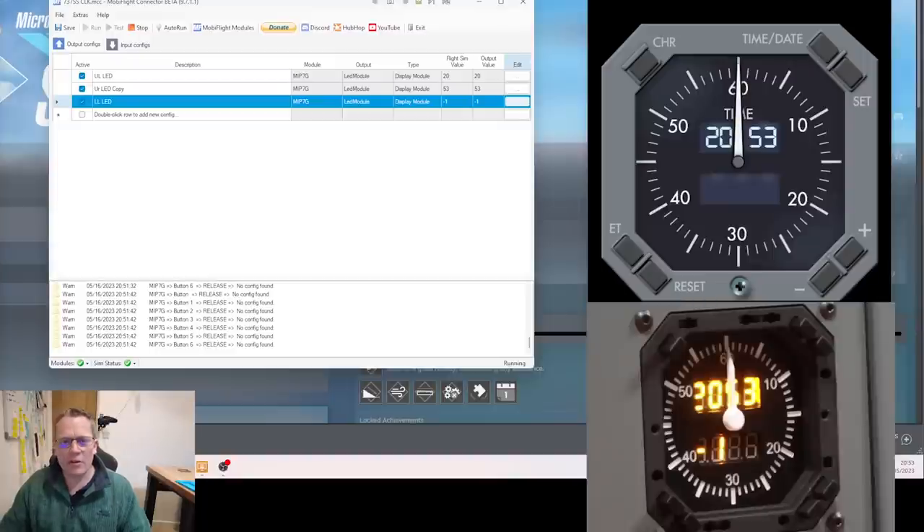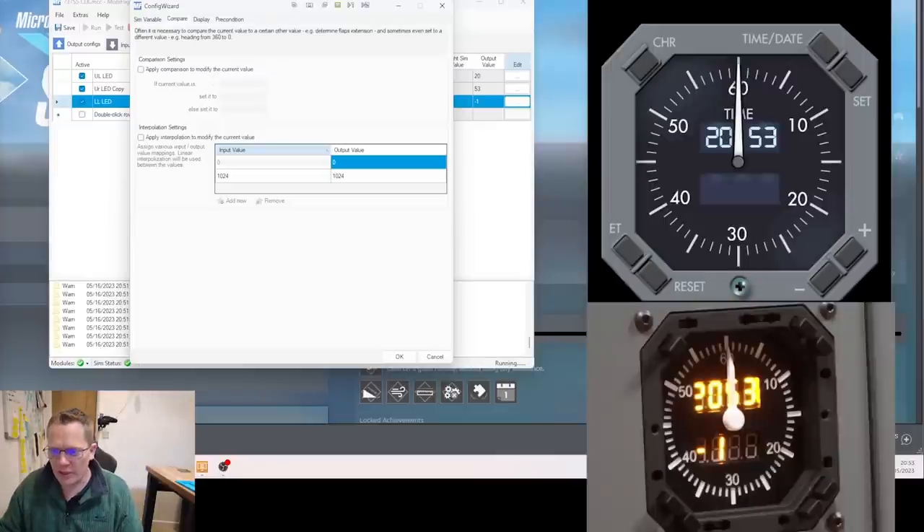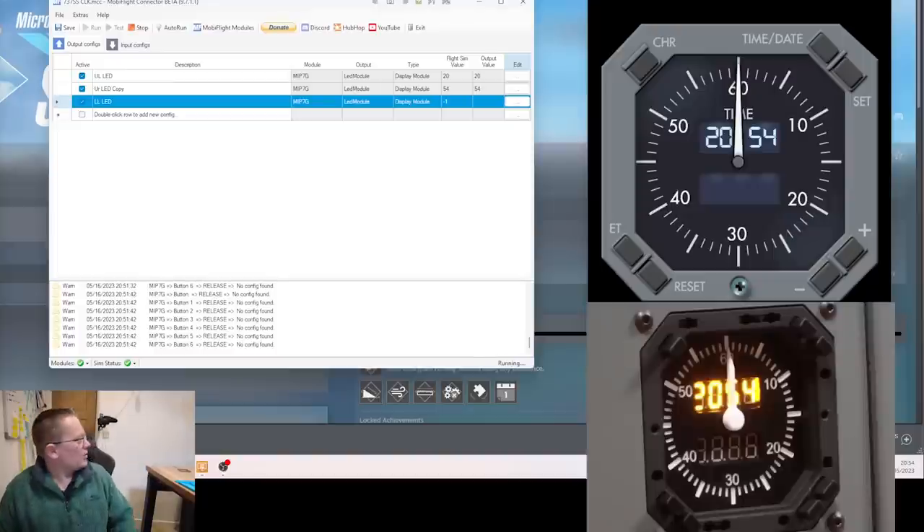It's showing minus one — that's correct. When Pro Sim doesn't want to show anything it puts a minus-one value in, and we've got minus one on the clock. To hide that we go to Compare, apply comparison, select Equals, and tell MobiFlight that if the value is minus one we substitute two blank spaces. Hit OK — now it's disappeared, showing two blank spaces.